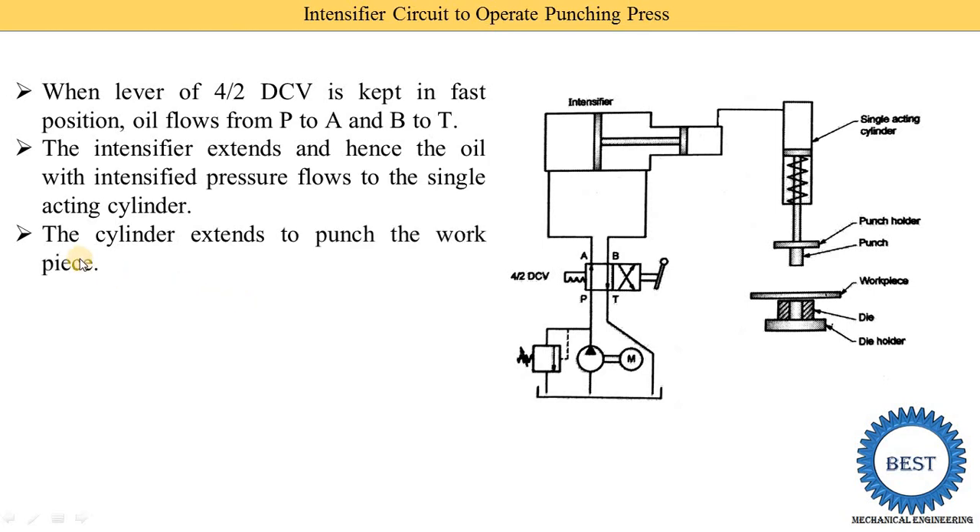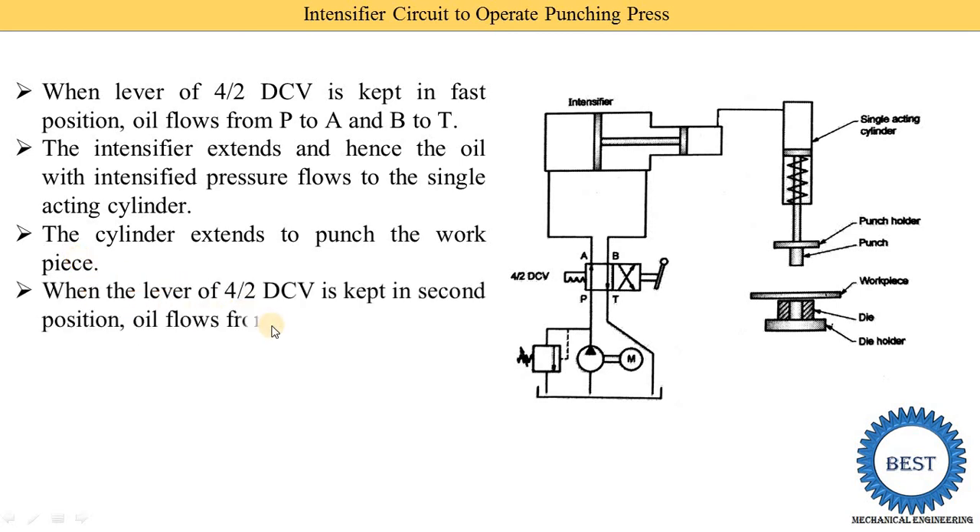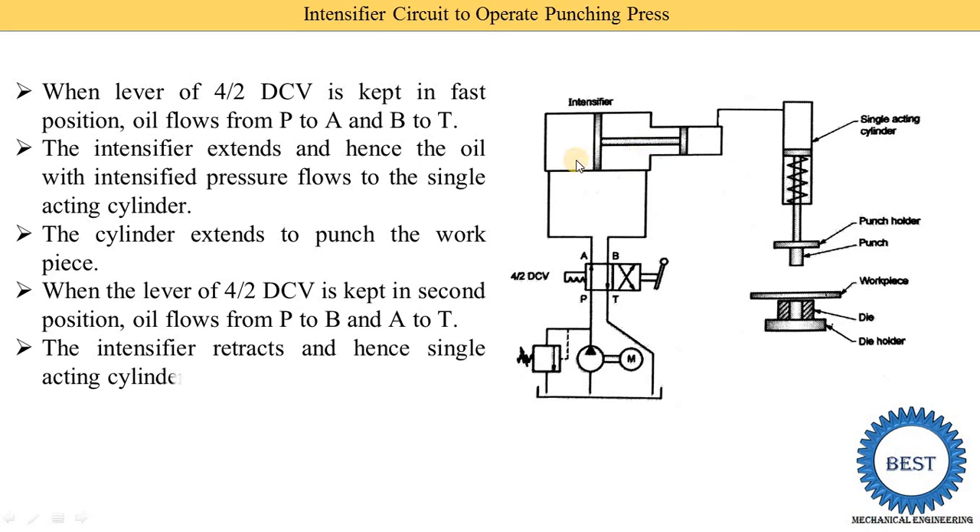The cylinder extends to punch the workpiece. When the lever of the 4/2 DCV is kept in the second position, oil flows from P to B and A to T. The P port is connected with the B port, and the A port is connected with T. Oil goes from P to B and reaches the intensifier, which moves in the left direction. Oil pressure from the left side of the intensifier is applied to the A port, flows to the T port, and then returns to the tank or reservoir.